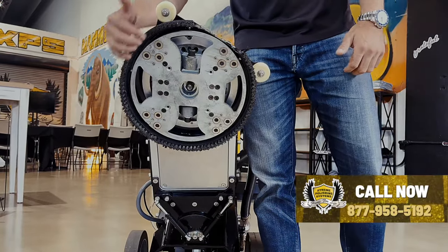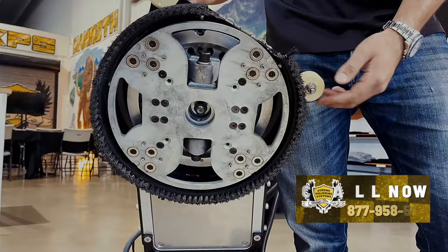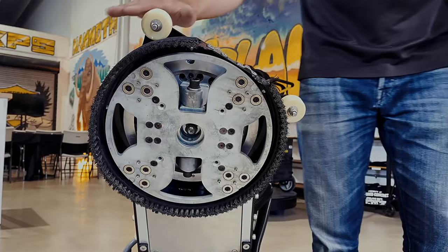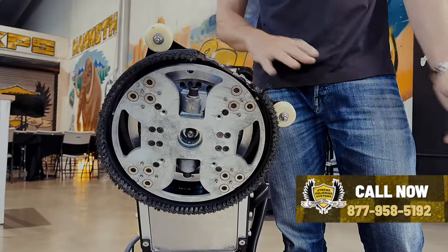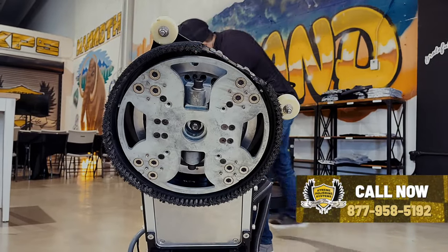It's got a nice little shroud here with the bristles. There are some wheels here you can see — that helps it go right along the wall without gouging it up and actually helps it flow against the wall.